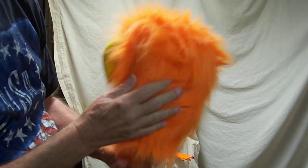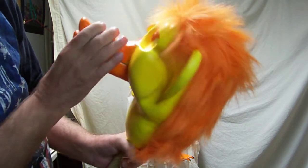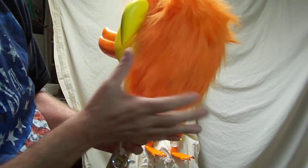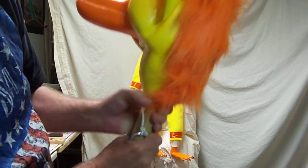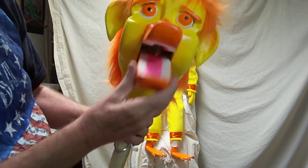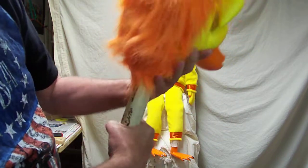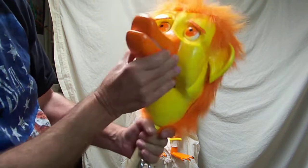The wig is fun fur and it's stapled on, so if you ever have to get inside to make any kind of adjustments or repairs, you just untouch the staples. There's a screw on each side holding the back piece on — take that off and you can get inside and do whatever you have to do.